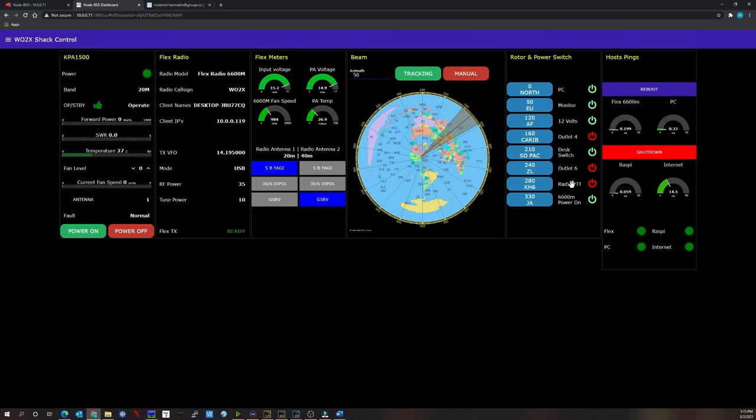To the right is my outlet control — eight switchable outlets where I can turn equipment on and off. Green indicates on, red indicates off. Clicking outlet six toggles it on or off. To the right of that is the host pings panel showing network status.